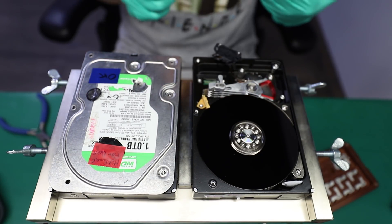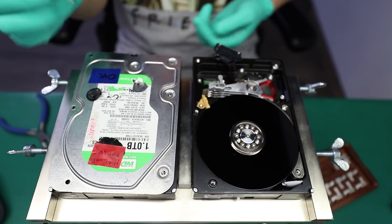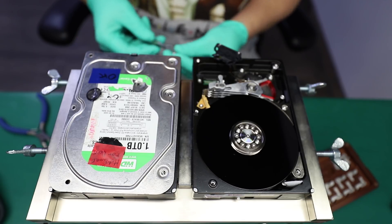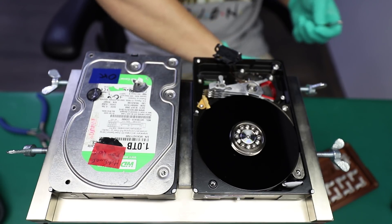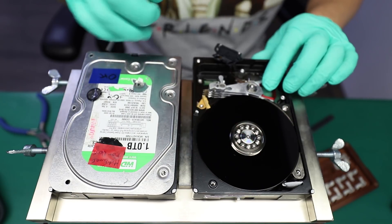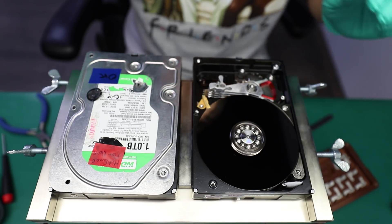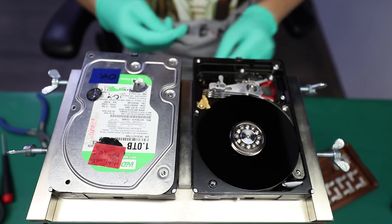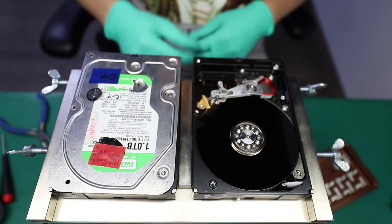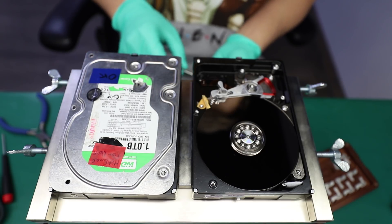Since 4 out of 6 heads still work, I'm going to put that head assembly into the donor and label it indicating that heads 0, 1, 4, and 5 are functional, so I can use it later for other projects. There's no sense in throwing out a partially functional head assembly just because it doesn't work completely. But if it were totally damaged, there'd be no point — it could just be tossed.